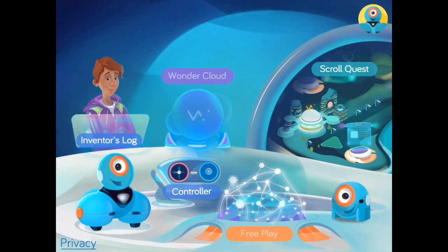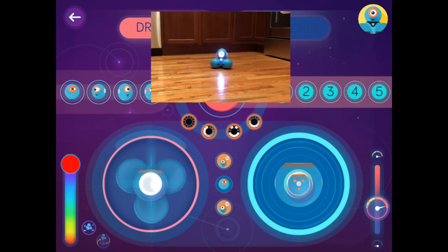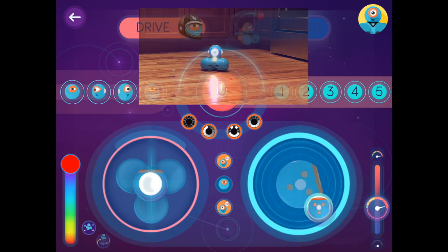The first thing we are going to explore is the Controller, located here in the central hub. This is where you have the basic controls of Dash and Dot. The left thumbstick moves Dash forward, back, left, and right. The right thumbstick moves Dash's head so that he can look up, down, left, and right.